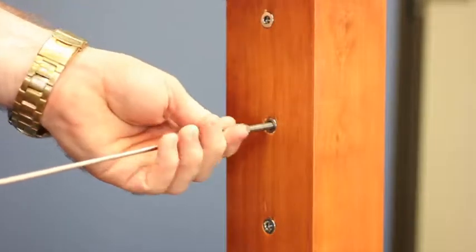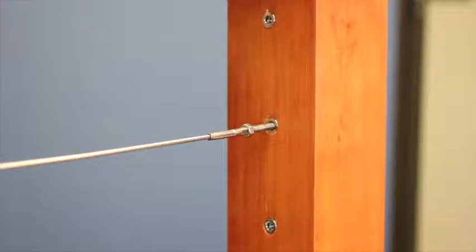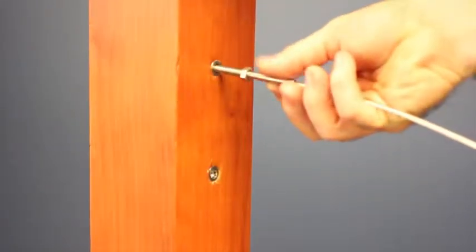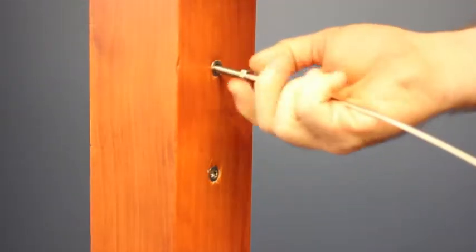Insert the right-hand swage stud into the right-hand threaded insert, just enough for it to hold. Pass the opposite end of the wire through any intermediate post and repeat with the left-hand post.